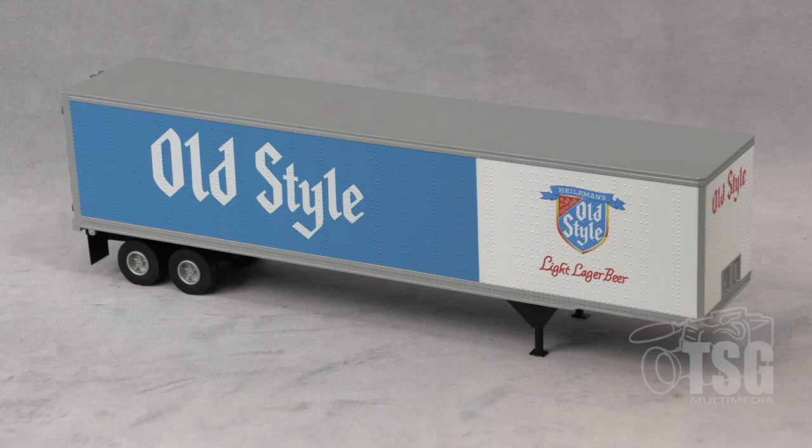Looking at Atlas's website, I found six different paint schemes, and these go for $41.95 — that's the MSRP. As usual, I suggest you shop around; you'll probably find it for less if you look. I also recommend going to Atlas's website to see if they have the one you're looking for. This one represents old-style light lager beer.